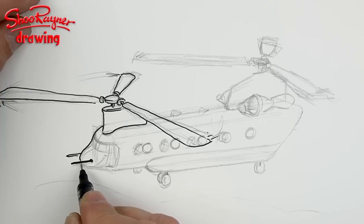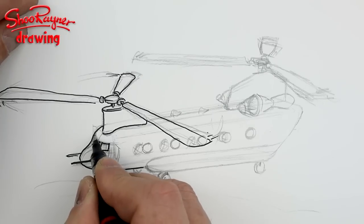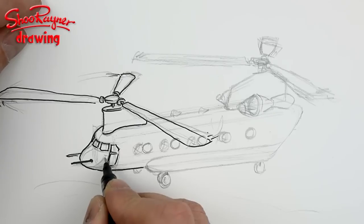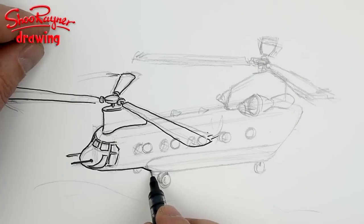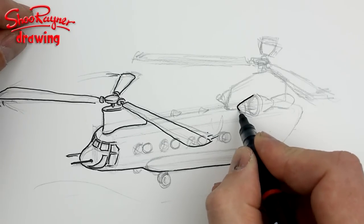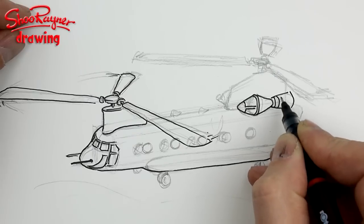This bit here helps give the curve of the front of the fuselage. I'm going to draw that because it's in front. The curvature of the front is suggested by the shape of the glass in the windows — I think there's a door here too — and that gives you a feeling for the shape of it. Then just curve that around and bring it in slightly.